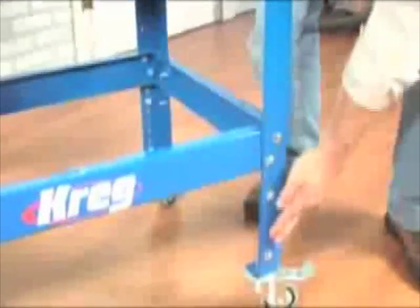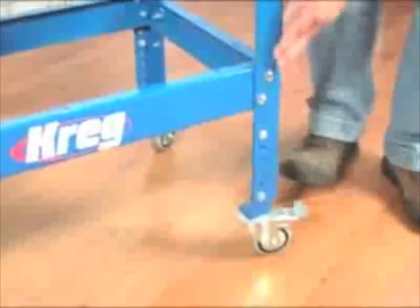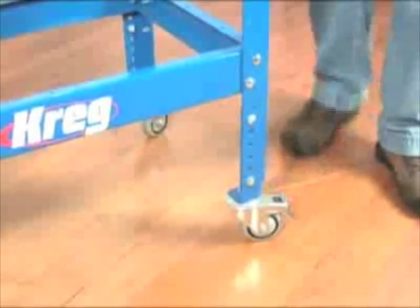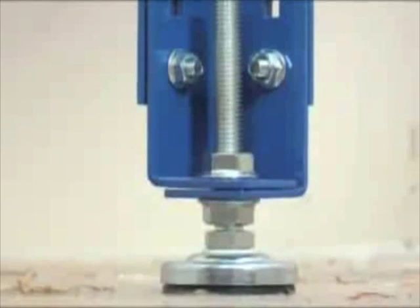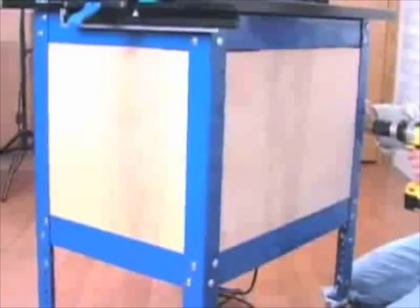Beyond the fence, the Precision Router Table features many improvements to the way you work. At the base of the table, you will find a heavy duty industrial grade steel stand, which can be adjusted between 31 and 36 inches in height. The stand can be optionally outfitted with Craig 3-inch dual locking casters, which prevent both wheel spin and pivot, and comes standard with four large leveling feet. The stand also features mounting holes so it can be quickly enclosed with plywood for additional storage or dust collection.